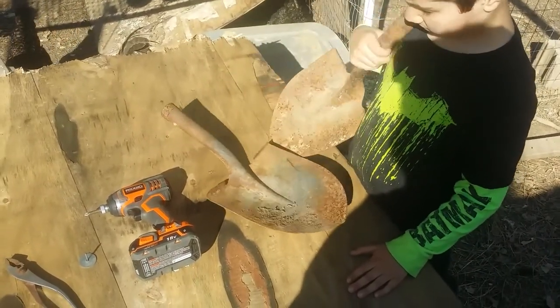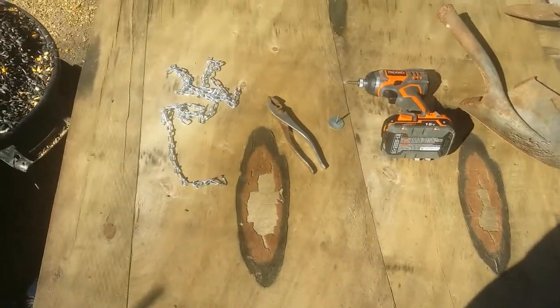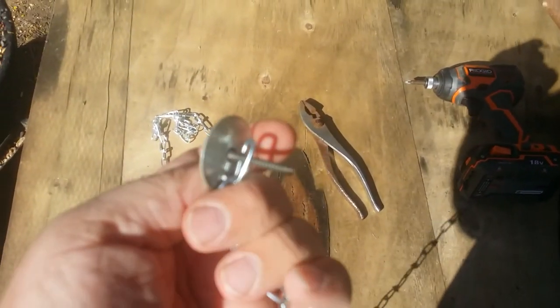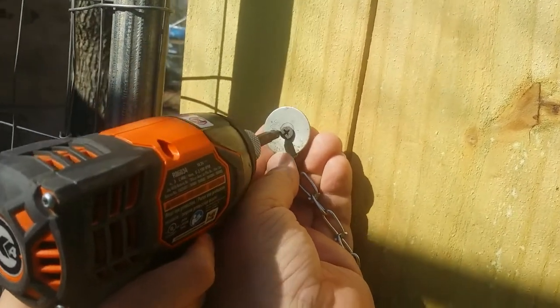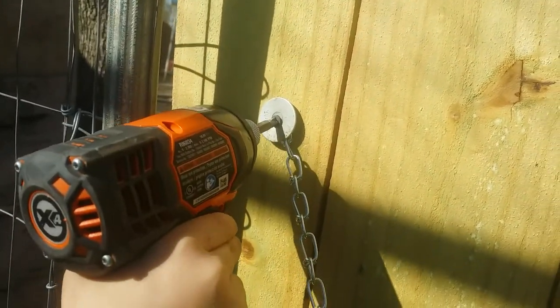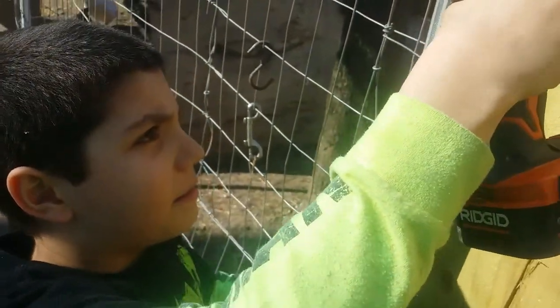Daniel and Jeremiah found these shovel heads — we go through about two shovels a year around here. We're going to take a screw and screw it directly into the wooden door, and that's how we attach it. I just barely got my fingers out of the way before Jeremiah smushed them all — thankfully I didn't get too hurt.